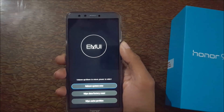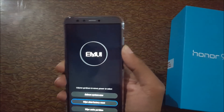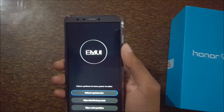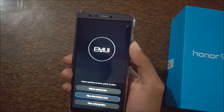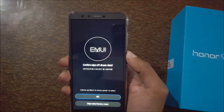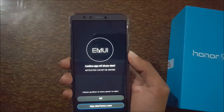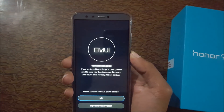In recovery, use the volume rockers to scroll up and down and the power button to select. Now select 'Wipe Data / Factory Reset' and confirm on 'Wipe Data / Factory Reset'.